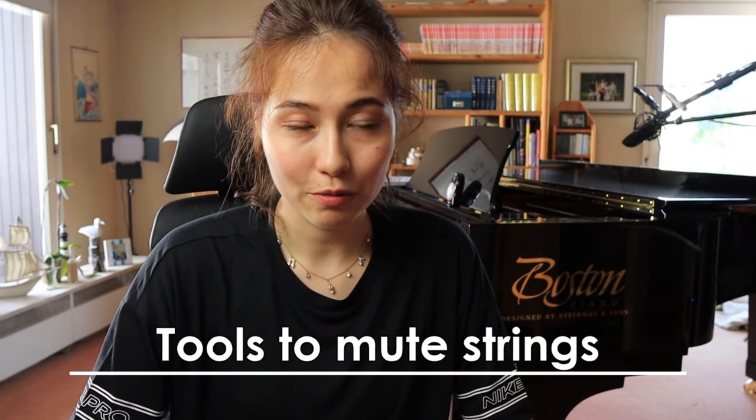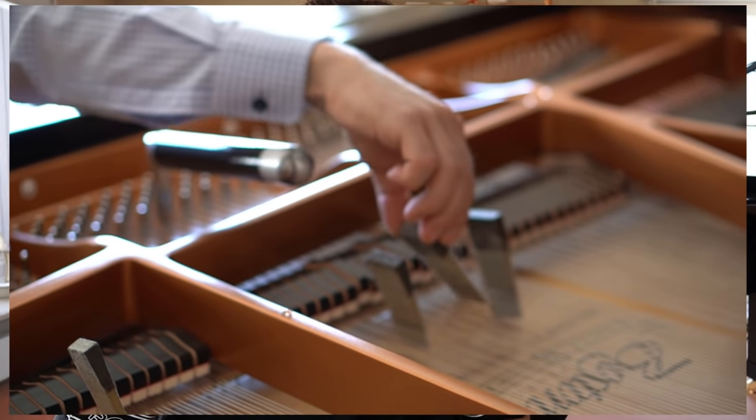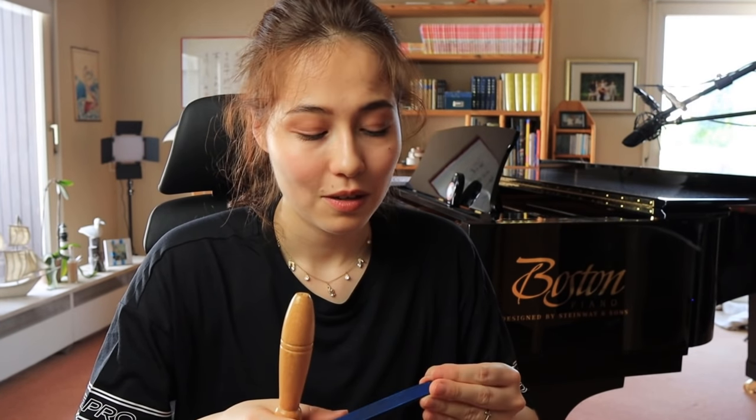The next thing you need are muting tools. When you hit a key, other strings are also vibrating. Therefore you use these so-called rubber mutes — you just put them between the strings so those strings are muted. There are also different tools to mute strings, but this is the basic tool you need. Now let's take a look at how to tune the piano and how the tuning process basically works.